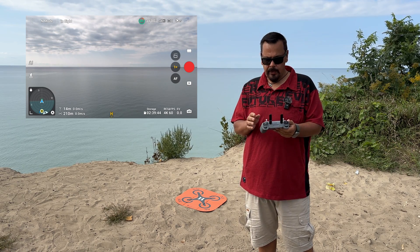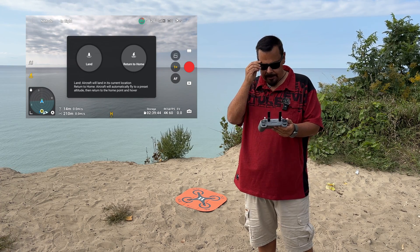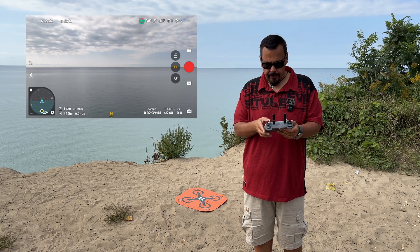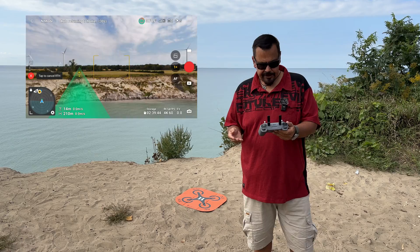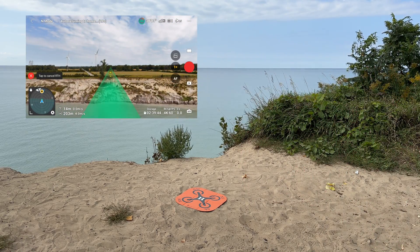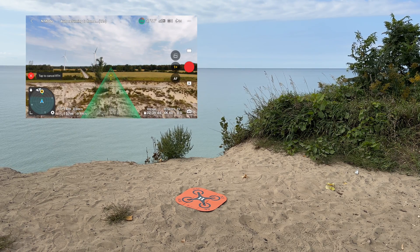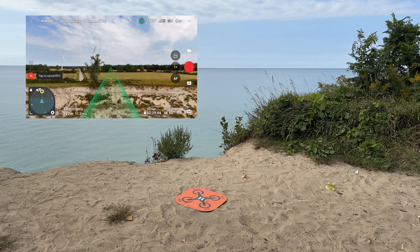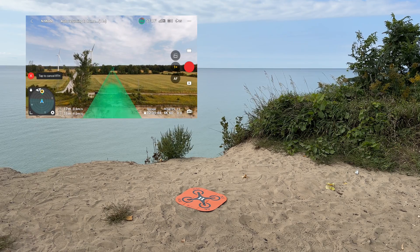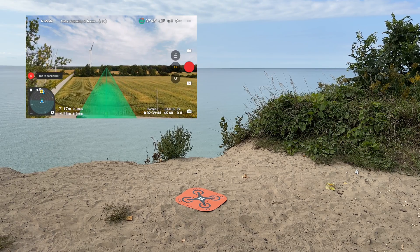We can do it one of two ways — we can use the button on the controller, press and hold it, or we can use the button on the screen. We get an option to land, which obviously we don't want to do because we're out over the water, so we'll press and hold the Return to Home button. You're going to notice the drone spins around. At any given time, if you run into trouble or think it's not going home properly, you can hit the pause button on the controller or the red button on the screen. You can see that virtual green line showing the path that it's going to take.